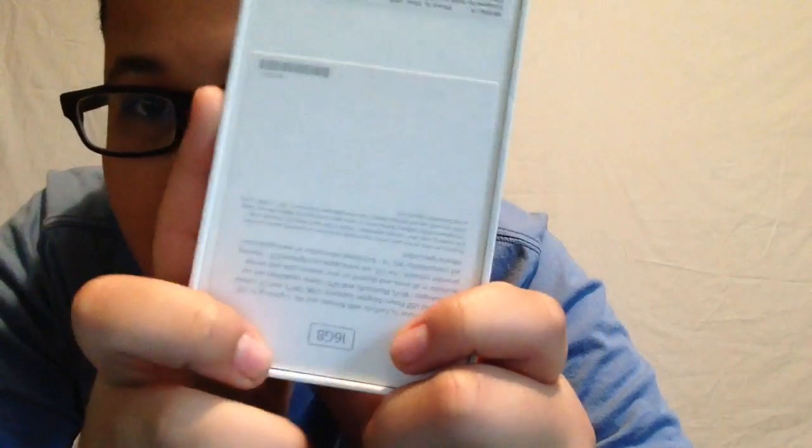The iPhone 6s box has a splash of color on it, which is really cool. I think the iPhone SE box is cool too. Anyway, nothing in this box — my bad guys. And yeah, this is a 16 gigabyte model.